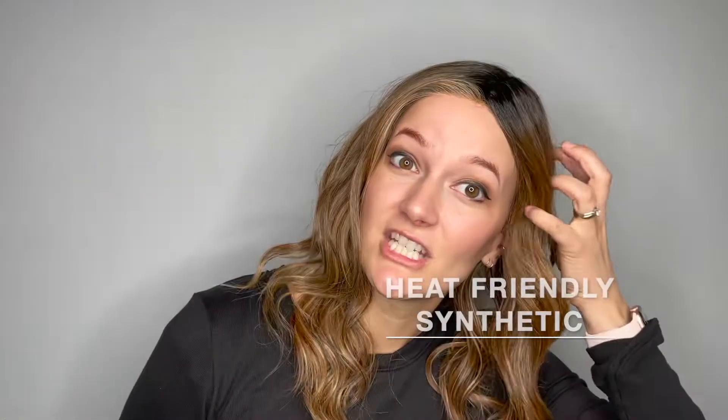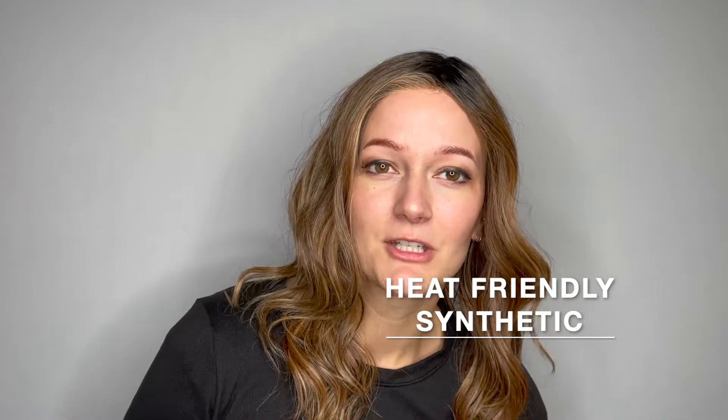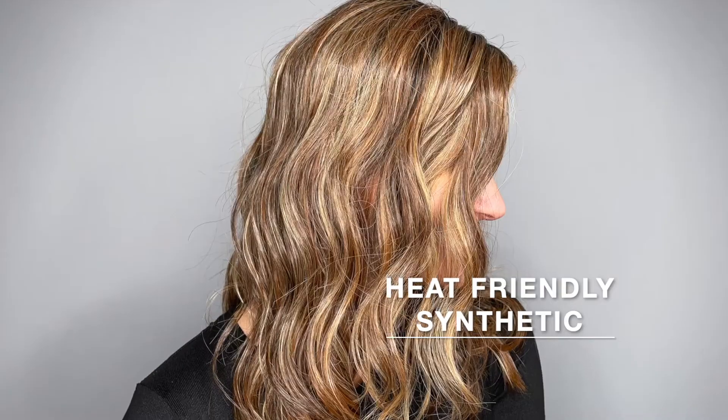She comes styled, ready to wear right out of the box with these beautiful curls. She is a heat-friendly synthetic fiber, which means you could change up this look with a low heat tool if you choose.